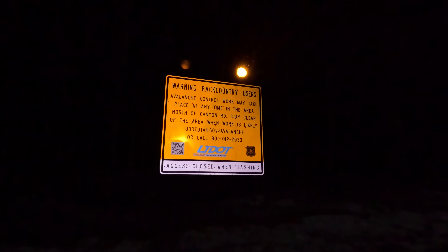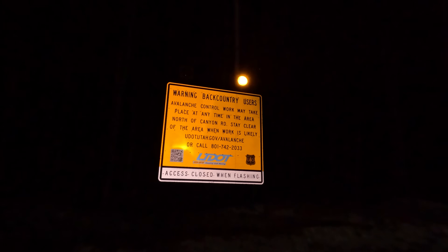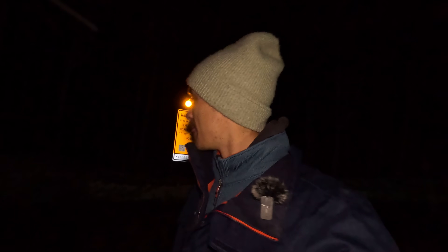There's a sign that says: 'Avalanche control work may take place at any time in the area north of Canyon Woods — stay clear of the area where work is likely.' This should be an interesting night for sure.